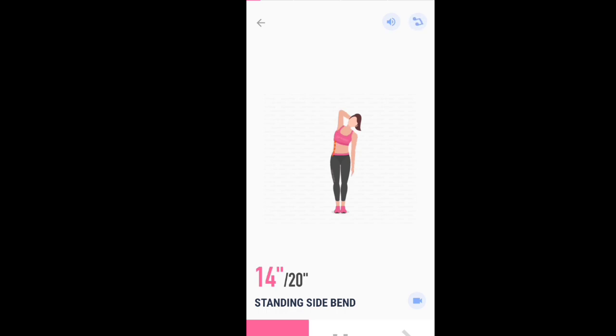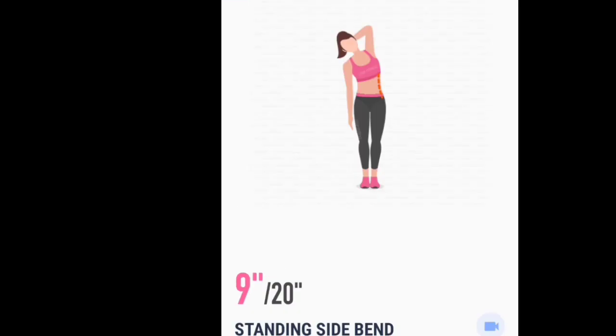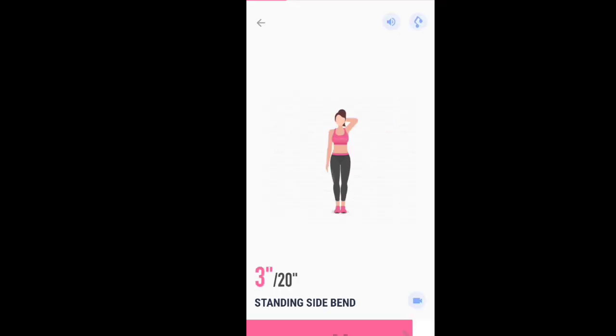If it's too easy for you, you can hold a dumbbell in the hand of your stretched arm. Half the time, 10 seconds left. 3, 2, 1. Take a rest.